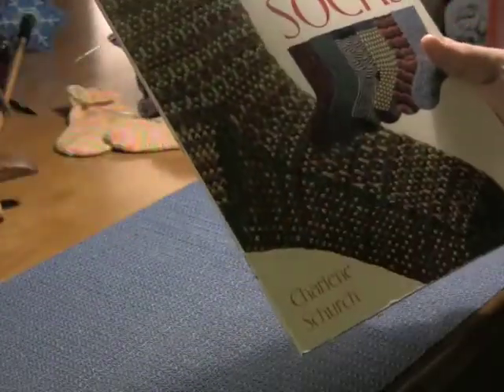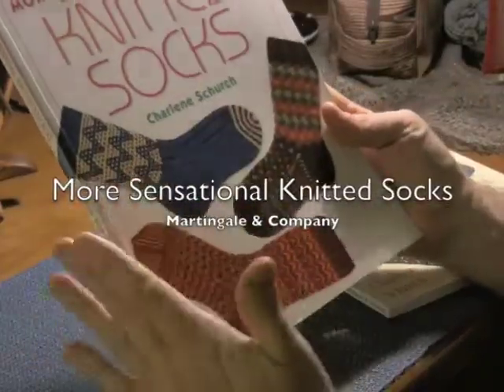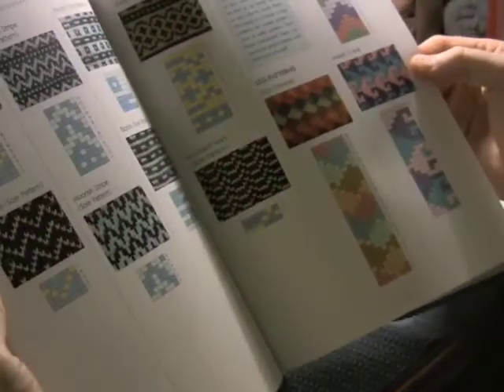This sock is the sock on the cover. Now in her follow-up book, More Sensational Knitted Socks, one thing I really liked that was a change — even though they're all different patterns — is she actually added how to do toe-up instructions for socks. Each pattern in here, if applicable, will have top-down and then toe-up or short-row heel and toe-up socks, which is wonderful. In this book, all of the stitch patterns are in the back, and all of the charts for color work are listed in the back too.